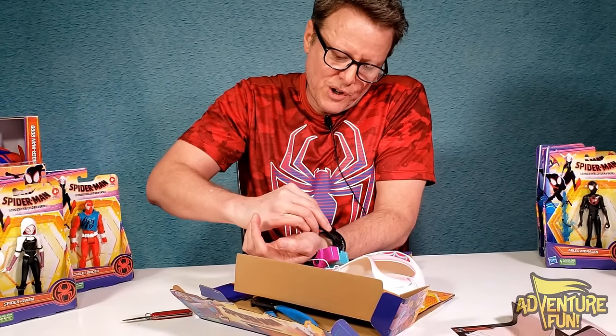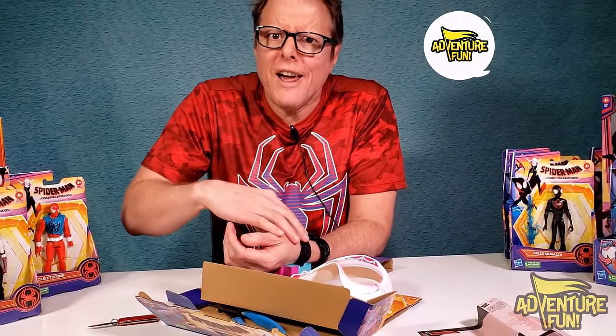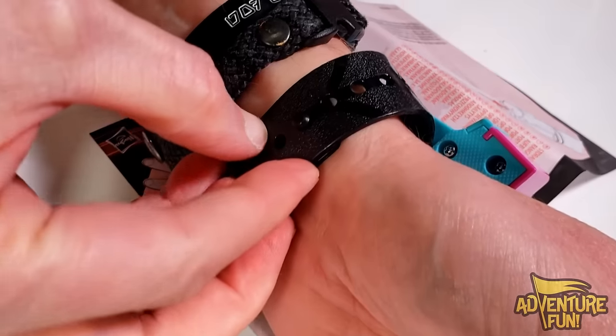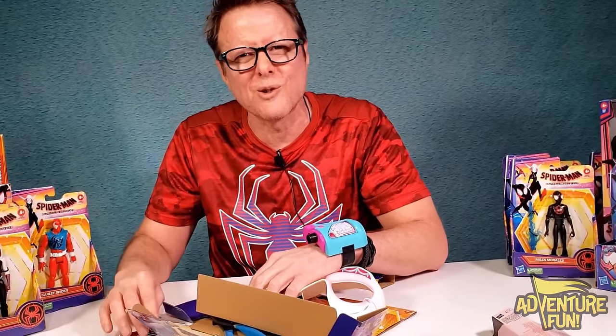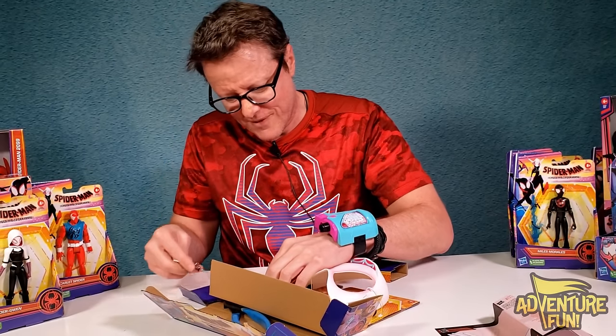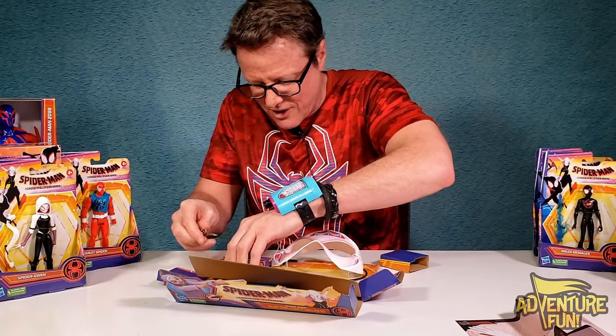I might be able to get it onto the first notch — kind of cuts off circulation. Sometimes you have to pay the price of being a superhero, or a super Gwen. You guys can like and subscribe! Okay, I got this through the hole and this is supposed to slide up. I think that works. It looks cute — but I'm not a spider girl till I put on the mask.